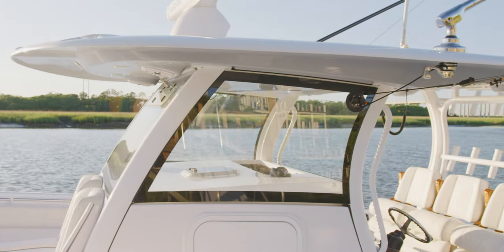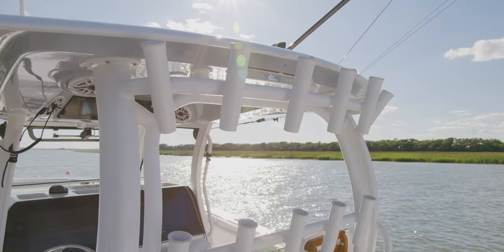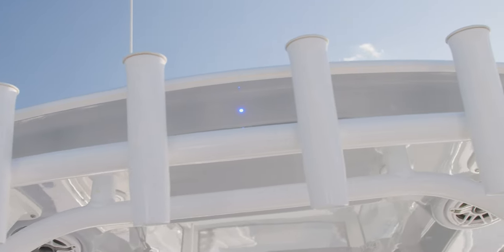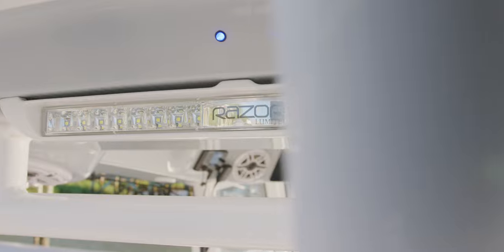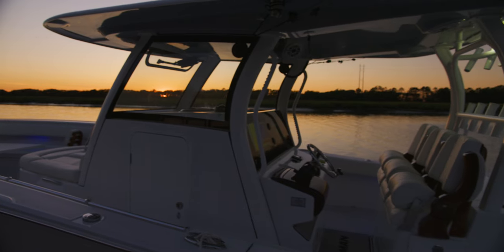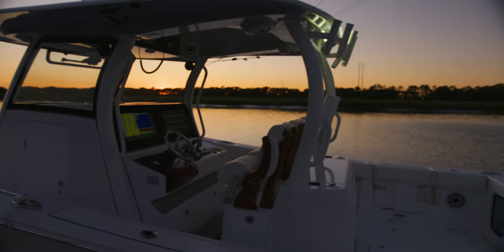This top has all of the amenities built right in. Starting at the back, 11 rocket launcher rod holders in two parallel lines across the back frame. A molded-in Lumetec 18-inch Razor light bar will flood the rear cockpit, gunwales, and surrounding areas with more than 10,000 lumens, perfect for those late nights and early morning fishing trips.